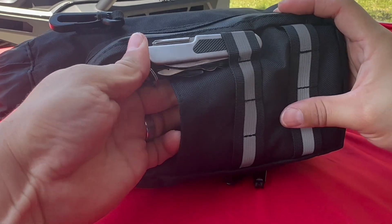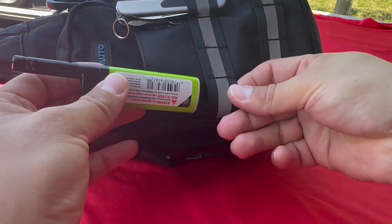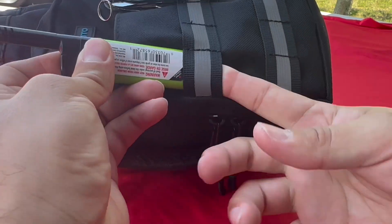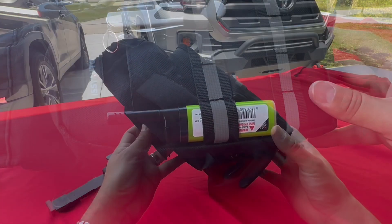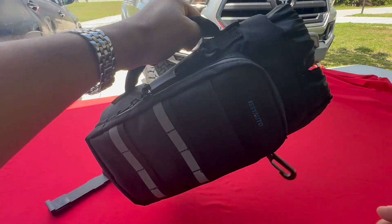It'll fit nice and tucked. Maybe you want to put a lighter — let's get a lighter in there. You also have a handle here that's easy to grip; you can take that anywhere.